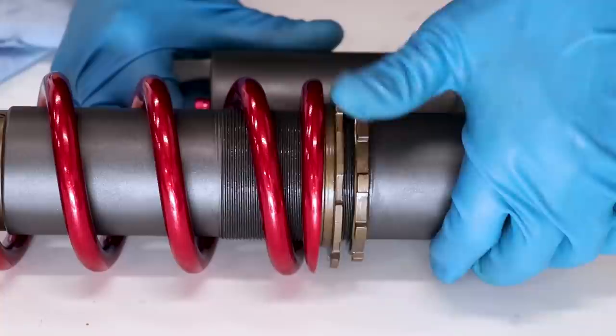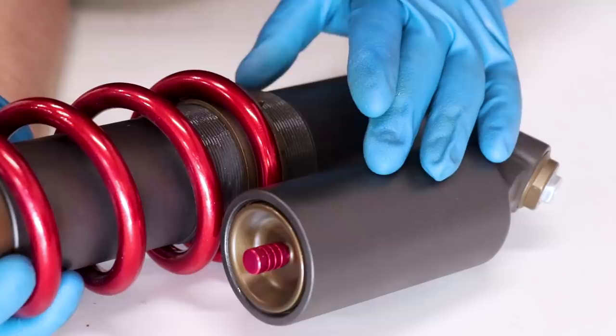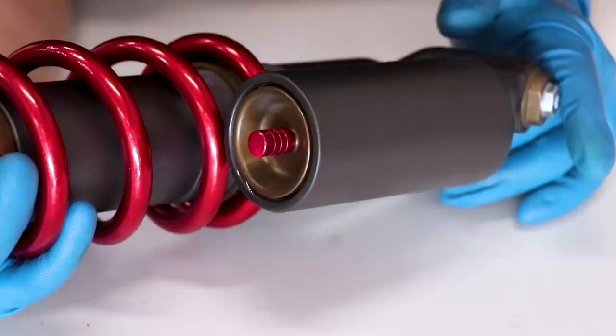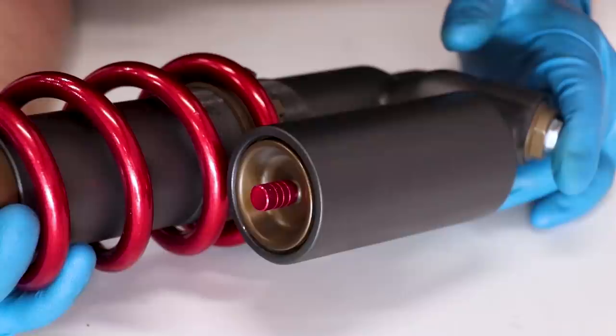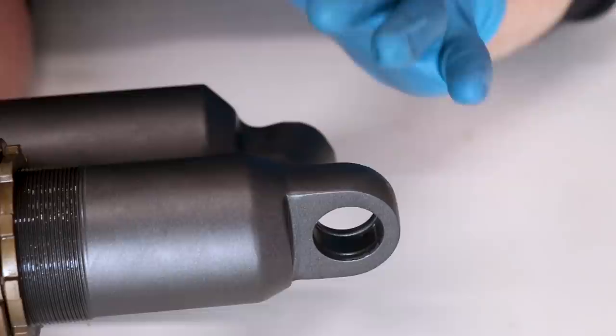We're going to need to fill up the bladder with nitrogen — definitely do not use air. Nitrogen is a much more stable gas. The spec for this shock is 145 psi. I'm gonna drag this over to my buddy's house since he's got a nitrogen tank, but you can also drop it by a motorcycle shop — they'll be able to do it for you for about 15 or 20 dollars. I'm also missing the top shock bearing, so once that comes in I'll press it in and this shock will be 100% ready to go on the bike.